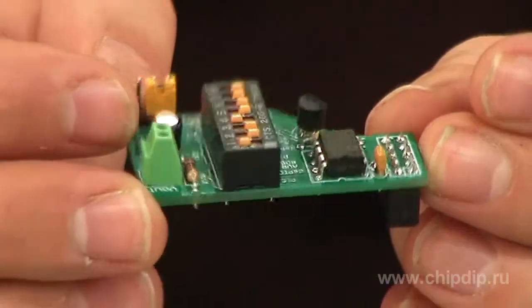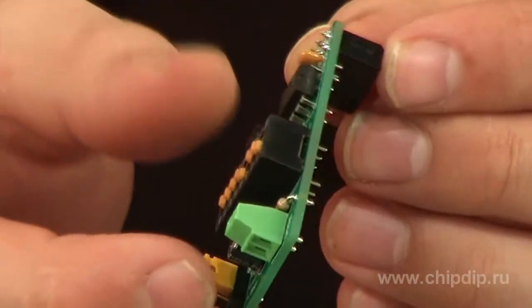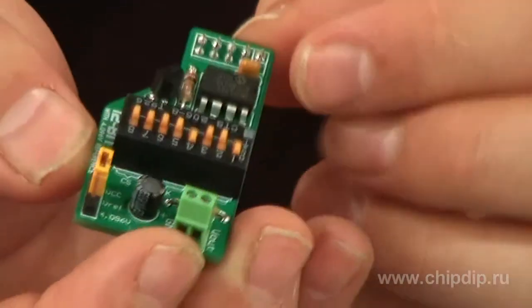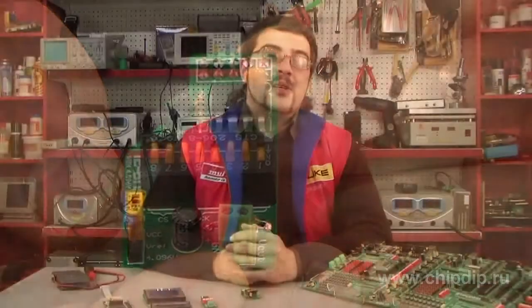ME-DAC is a board featuring a 12-bit digital-to-analog converter based on the MCP4921 chip. This converter offers high conversion accuracy and low noise level, which enables its application in industrial equipment.